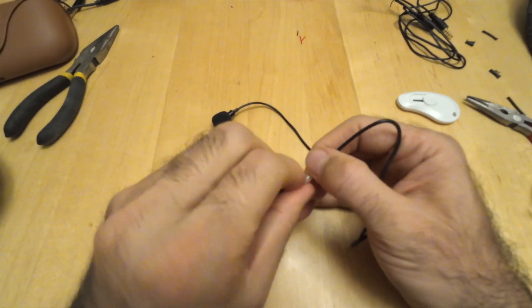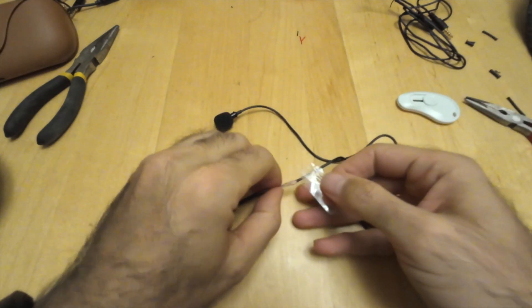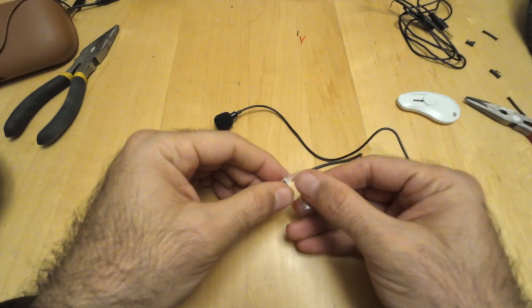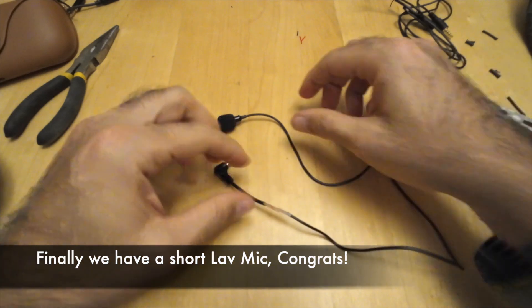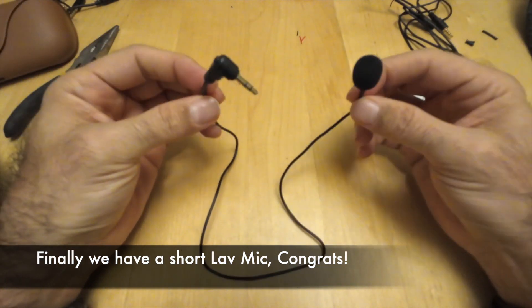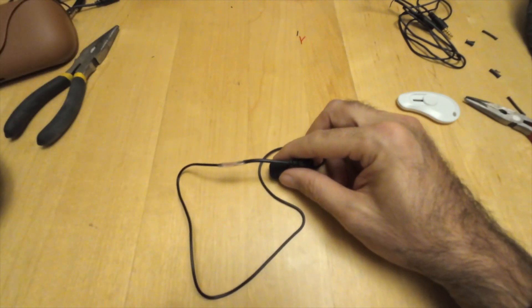Let's continue using this same tape to cover — we already isolated between the two cables but there's still a missing part. I'll add a little more tape to cover this area. Okay, that's done. Let's test on our camera.